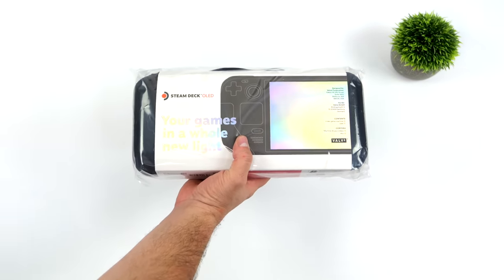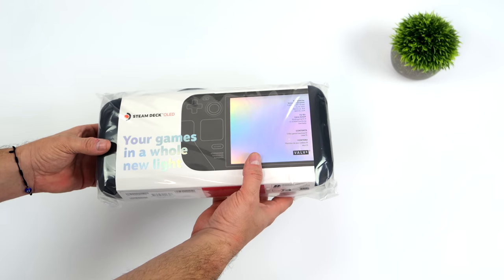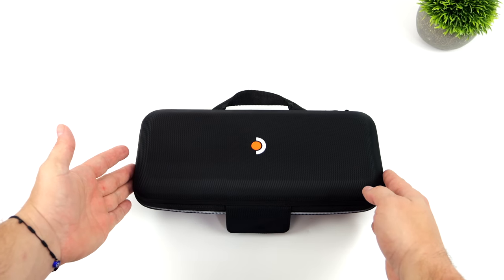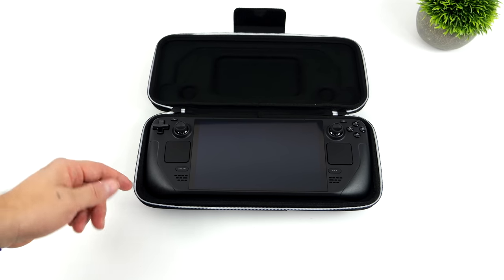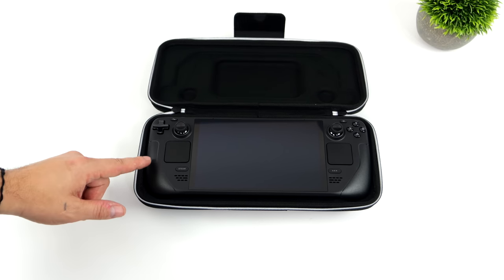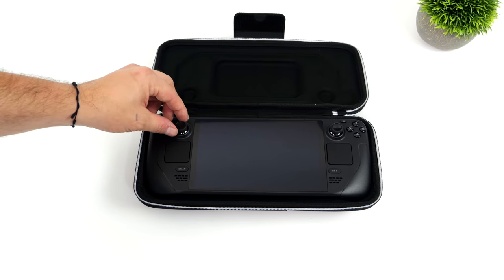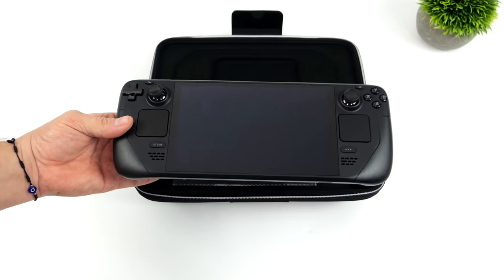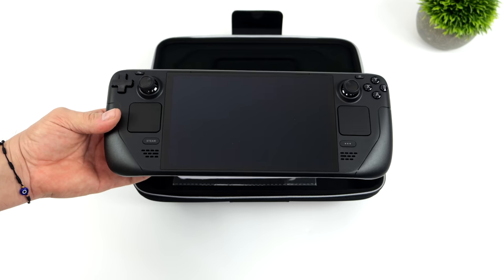Next up, we've got the Steam Deck OLED itself. This does have a new carrying case and it's got a removable interior compartment. On the top of this case, we've got a new logo indicating that it is the OLED Steam Deck. The unit I have here is a one terabyte version — it's not the special edition. So it basically looks just like the original Steam Deck, minus the analog sticks — the underside of the analog sticks are black instead of white.